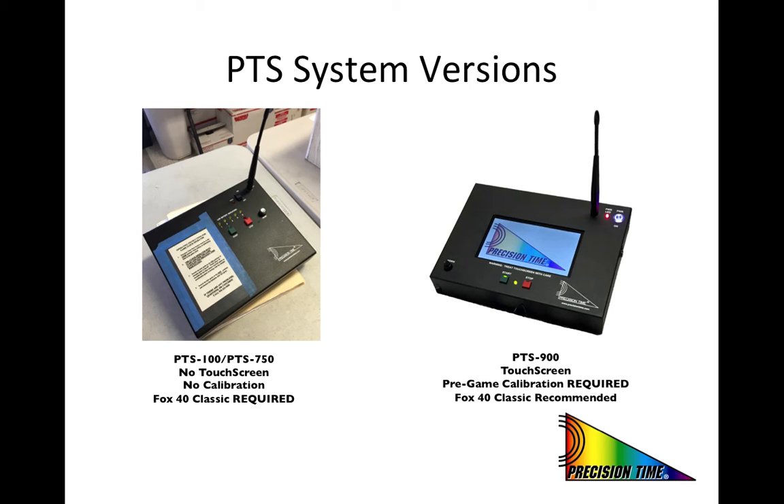It is important that if you are using one of our older systems that you only use the Fox 40 classic. The base station for the new PTS-900 system is shown on the right and features a touch screen. The bulk of the remainder of this presentation will review the proper protocols including the whistle calibration for use of this new system.